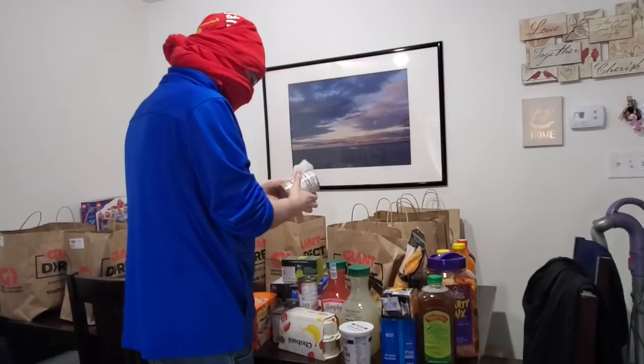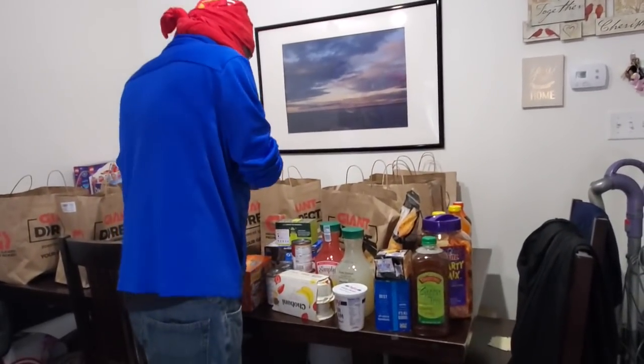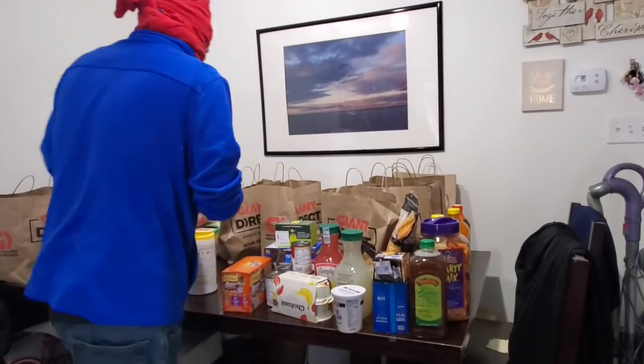Well, Amber loves this table — we saved up a lot for it, but I haven't really been able to display it very prominently yet.